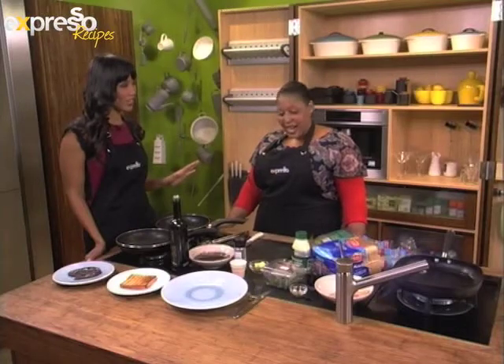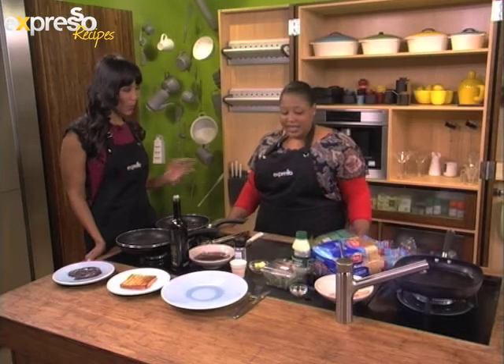Here we are indeed. Zola, how are you? Good, how are you? Good to have you, very good. Now, I know that when you're in the kitchen, you're going to make something fabulous to end off the show. I always try — kick us with a bang. I always try. Awesome.